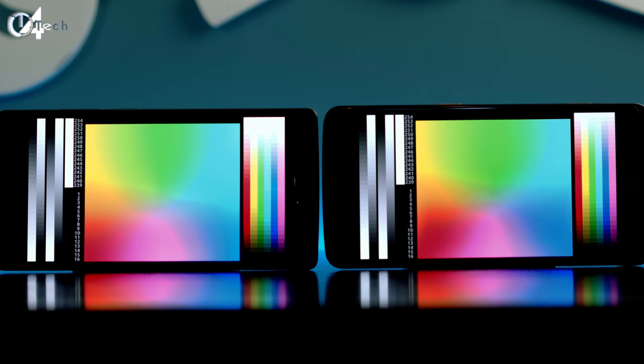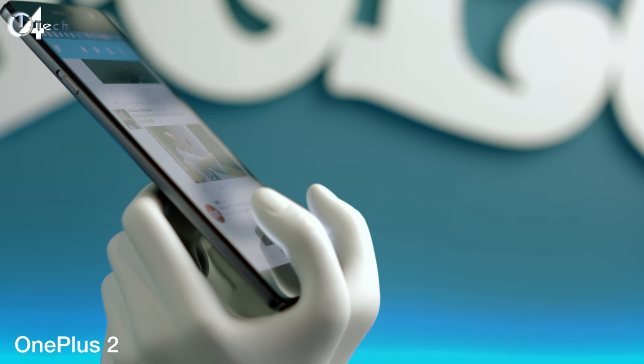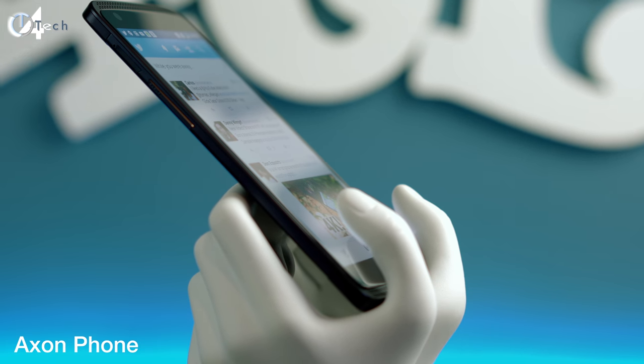Pulling up a color grid, colors are actually more accurate on the OnePlus 2 versus the Axon phone. The Axon phone is not quite as accurate when it comes to color gamma — possibly because it's a TFT panel and not IPS. That said, blacks still get dark and inky on both phones and whites get super bright, though the OnePlus 2 does not get as bright as the Axon. Viewing angles on both phones are great with no issues during off-axis viewing.